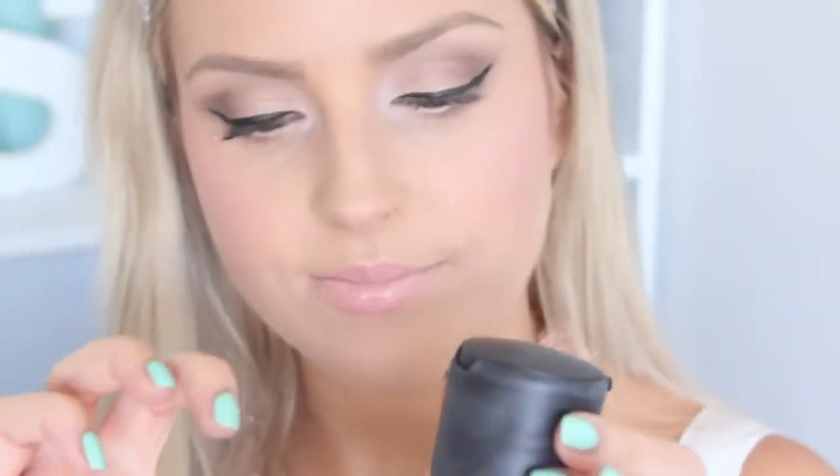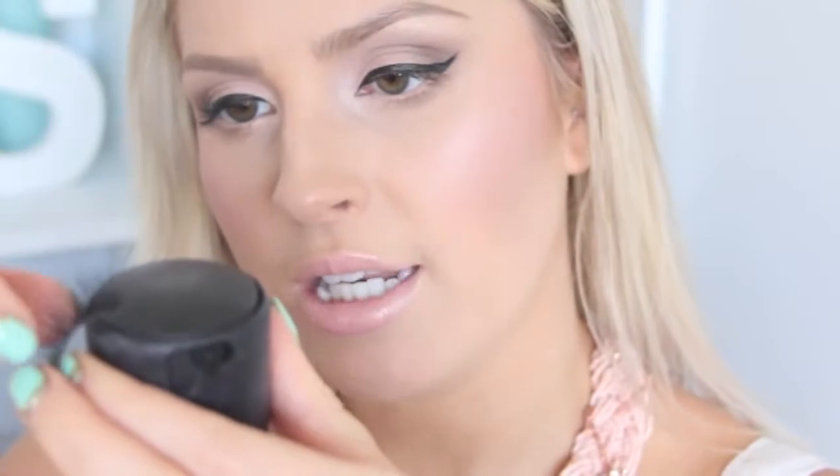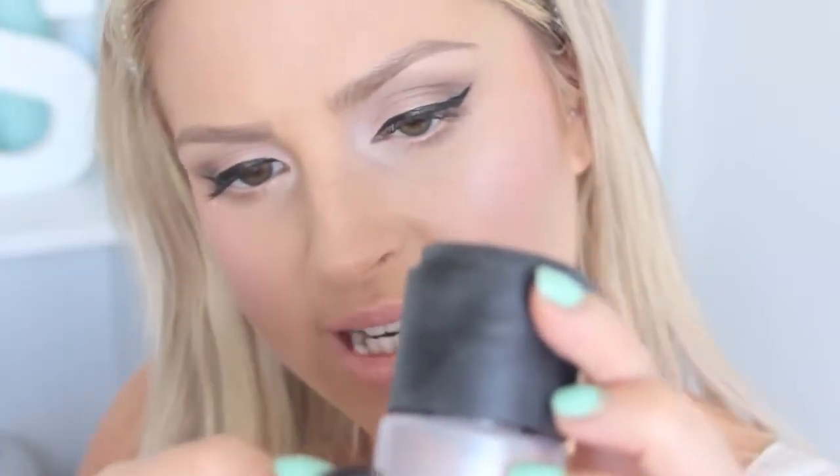Then just take your lashes — it doesn't really matter which one you do first. Make sure it's nice and rounded. Take your glue from the container and all you want to do is put a little bit all around the band. I like to just dab it in, which is why I like to use a rounded surface for this. Make sure you have a good glob on each inner and outer corner to ensure they're really stuck down in those areas, because those are the areas that tend to lift off first.